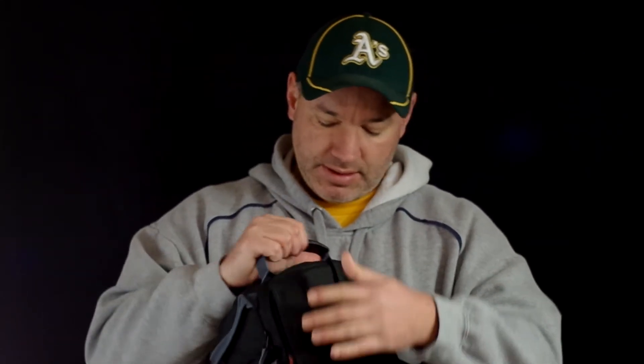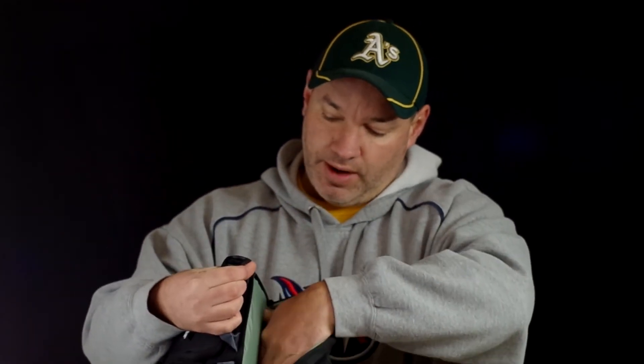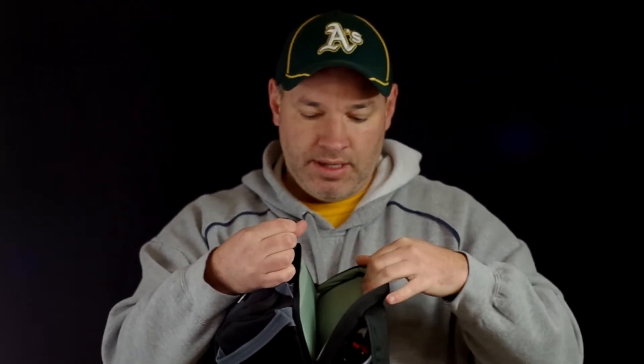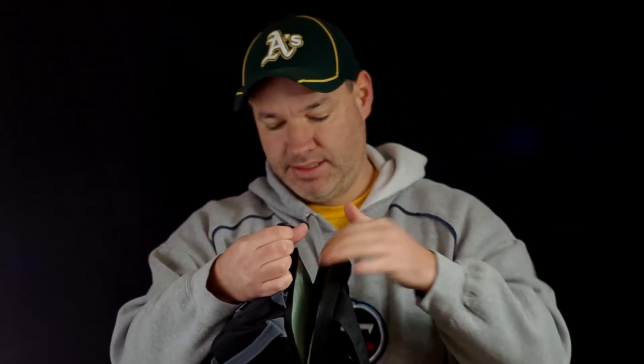I forgot to mention another cool feature — just like most bags that have come out recently, you've got a spot here for a small netbook or a tablet. I think the 10-inch iPad fit in there. I also have a 7-inch Asus Nexus and it fit in here really well. It's nice and padded so you don't have to worry about that.